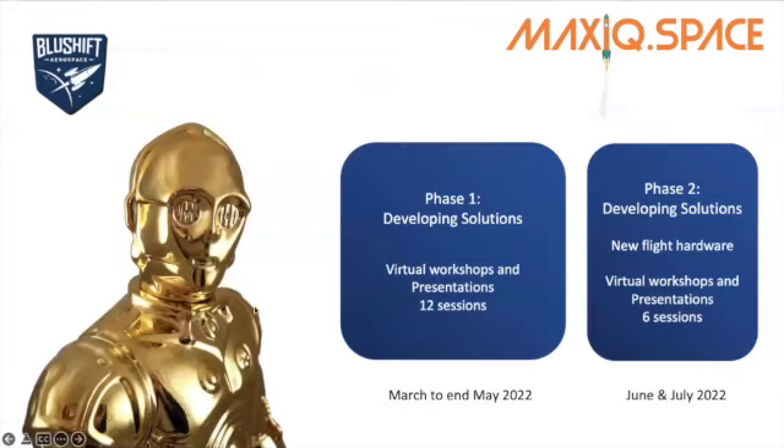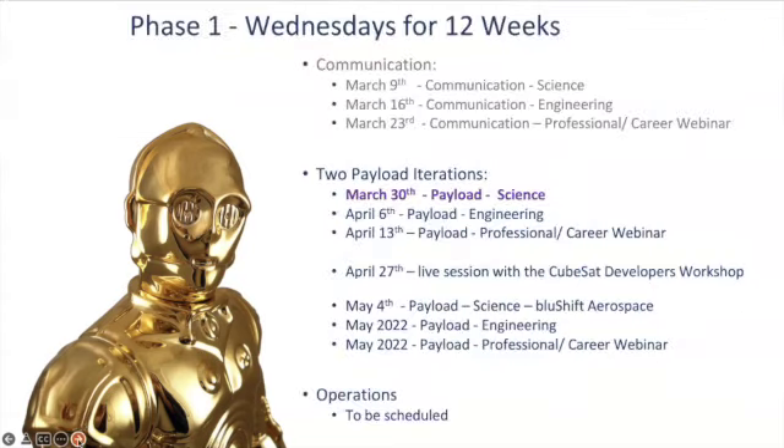So where are we exactly now? We have a picture here of C3PO who is guiding us through this process. We started off with communications — the C in C3PO. We had three sessions of communication science and communication engineering, as well as a professional and career webinar on March the 23rd. Those recordings are all available on the MaxIQ YouTube channel, as well as a great video that Daniel Lee put together where he took the slides for both the science and engineering sessions and delivered them in one concise video, which has been uploaded to the channel.